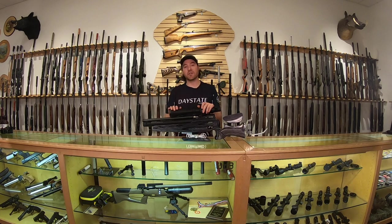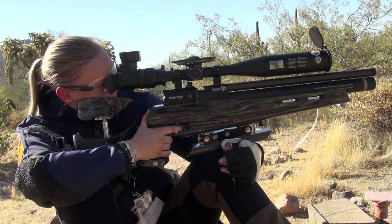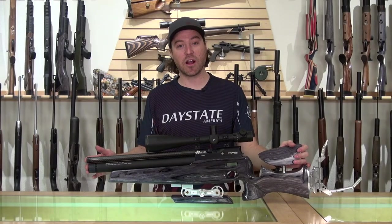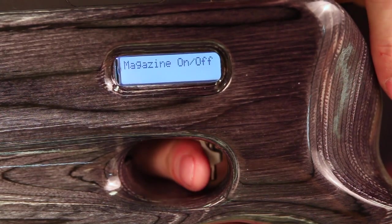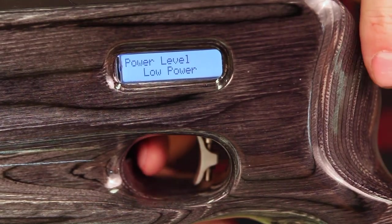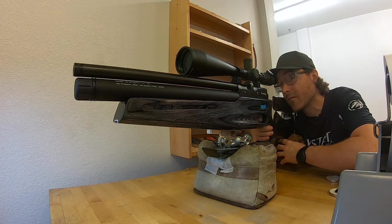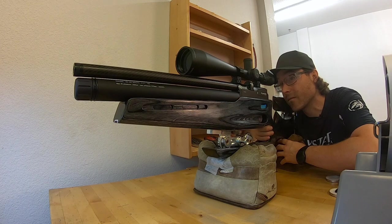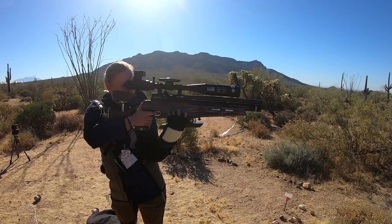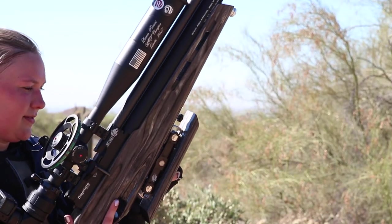The RedWolf FT field target configuration is only available in .177 — most competitive shooters use .177 because it's a smaller pellet with a better chance of getting in the kill zone. It comes with three preset power levels: on high power we were getting right at 19 foot-pounds, medium power right at 15 foot-pounds, and low power about 11.5 foot-pounds. If you shoot open class field target, you'd maximize at 20 foot-pounds, so high power falls right in. For world field target, the low power is set to 12 foot-pounds, keeping you in compliance. So it has the ability to shoot whatever style of field target you want.